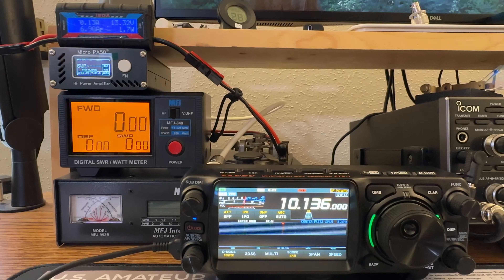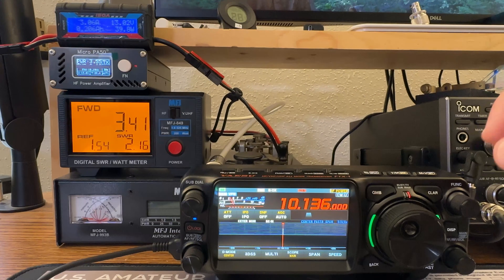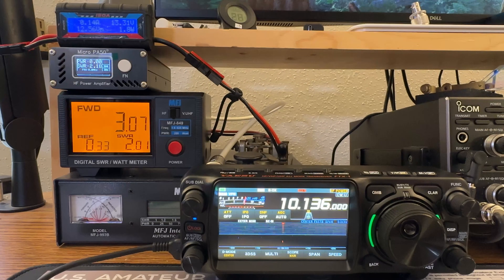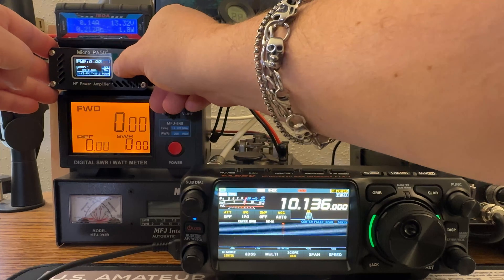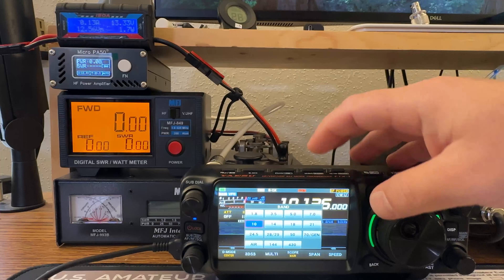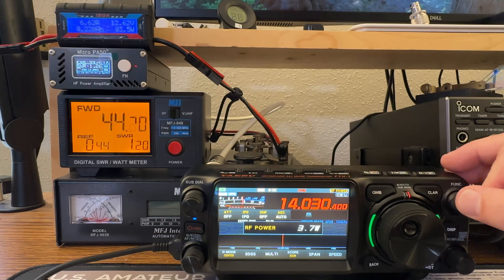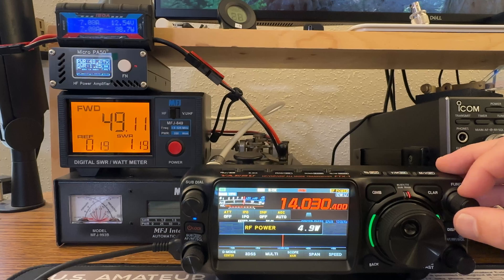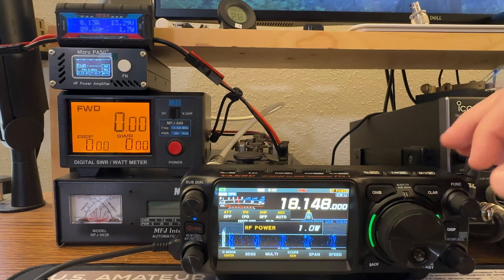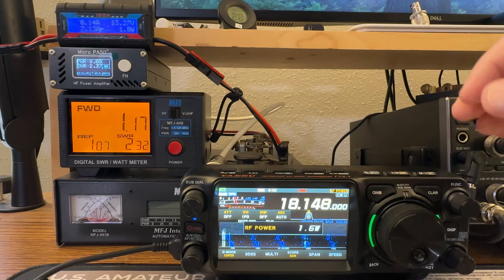My antenna is not resonant on 30 meters, so I want to show what the amp does here. With the power down low we're at 2.1 SWR on the meter. Once the amplifier gets over 10 watts, we get that protection error. That's the amplifier protecting itself — just press the function button to clear the warning. On 17 meters, starting at 1 watt drive getting 7 out, but as with 30 meters we get that protection coming in due to SWR. No problem there.